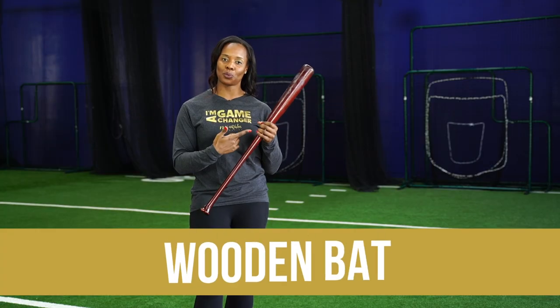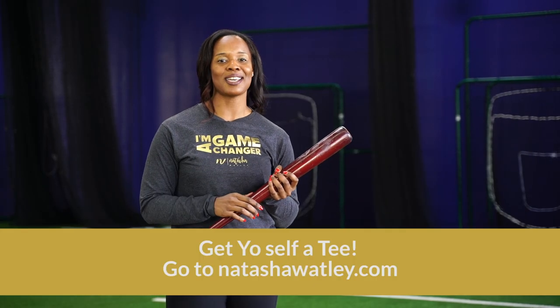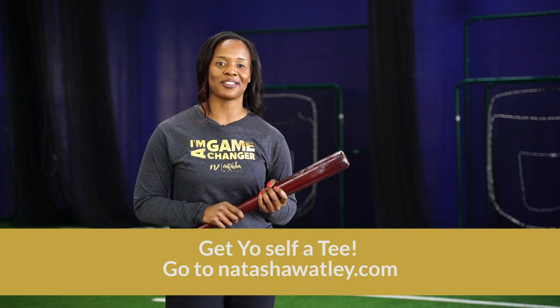By the end of this video, I'm going to show you a great drill to do simply with the wooden bat so that you can give yourself some good muscle memory and gain bat control. Stay tuned to the end so I can hook you up with my three-part mini video series on slapping basics.